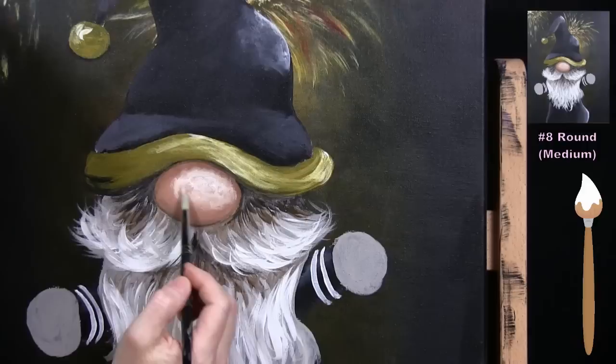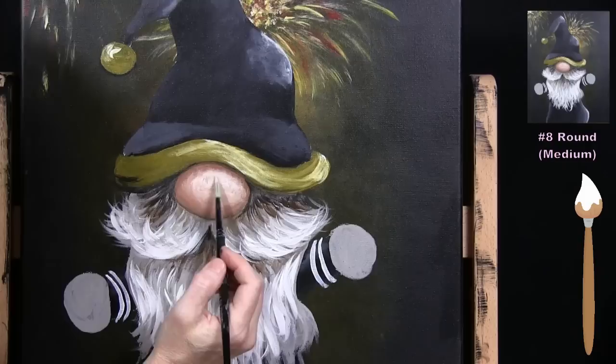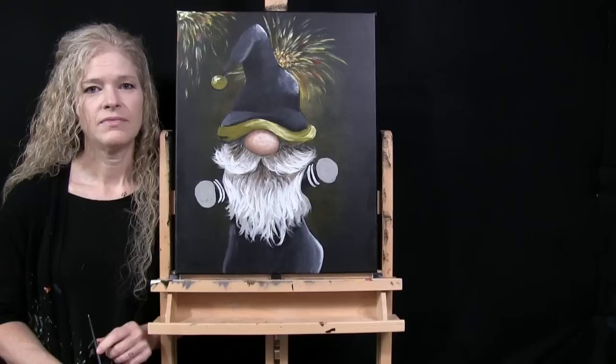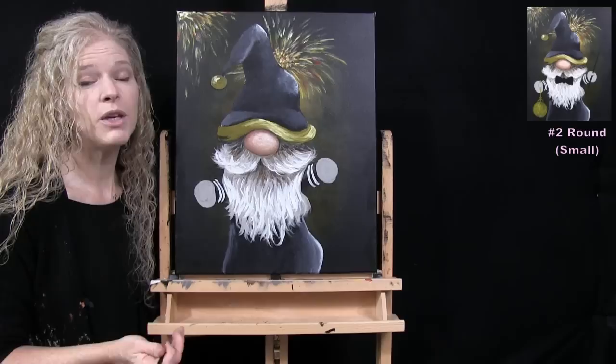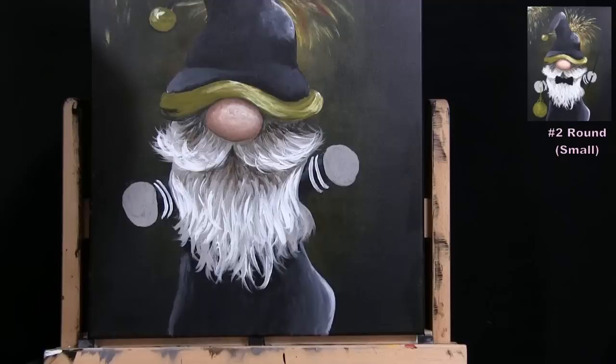I maneuver and blend the white highlight into the skin tone so it looks believable. I may let mine dry and add an extra pop of highlight on the tip later. Once that's done, put the medium brush away, take out the small brush, and get ready for the next step.